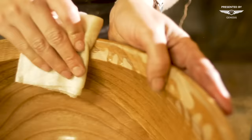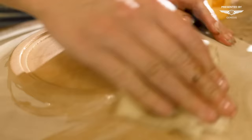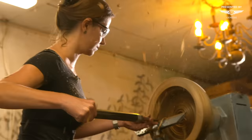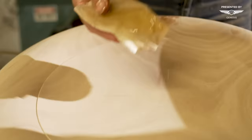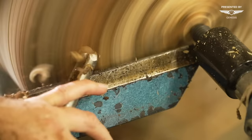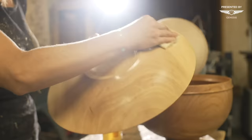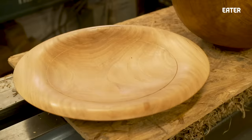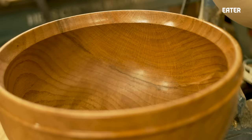It doesn't take a whole lot to learn how to make a piece of wood round. The skill comes in learning all of the different nuanced techniques — the sharpening, the stance, the way you hold the tool, where the force comes from, all those little things wrapped up together. It takes lots of practice and lots of time, but once you put in that practice, you can get a cut that's almost flawless straight off the lathe.